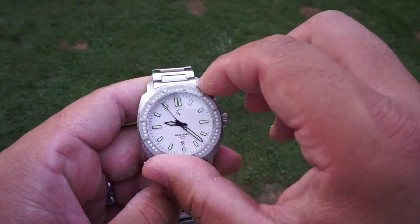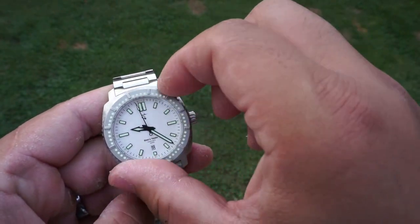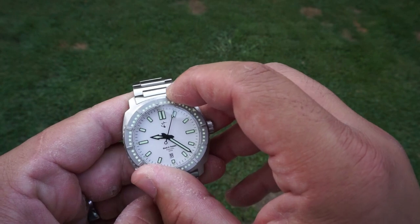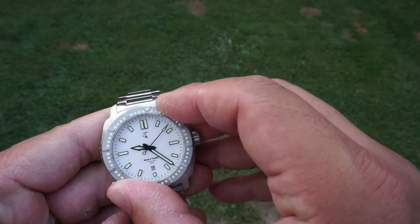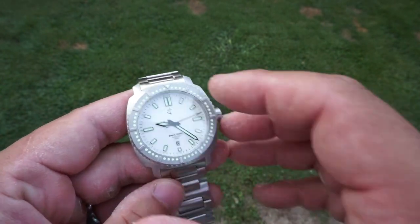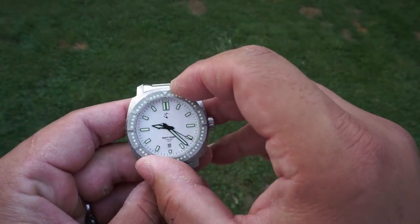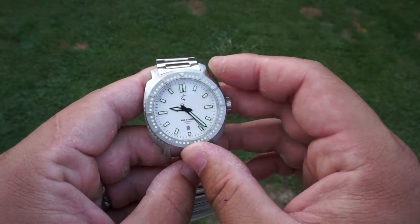Talking about the bezel — it's also executed on a very high level. It's not smooth like you'd expect from higher-priced luxury watches, but it's still deliberate, very clicky and sharp. I'd rather have a very clicky and sharp bezel than not. As far as back-play goes, there is slim to none, so fantastic job again on that bezel.